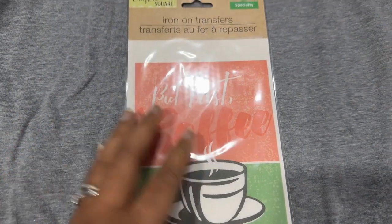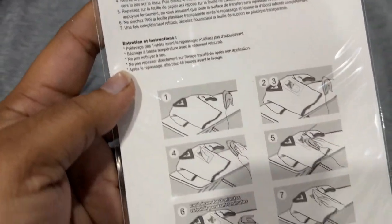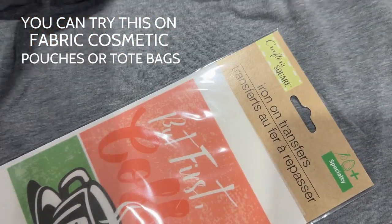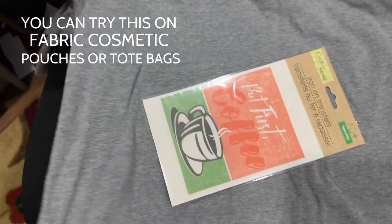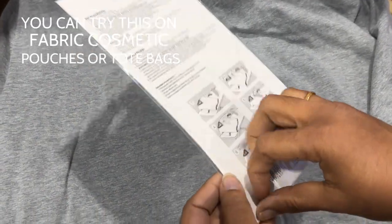Let's review and see how to work on these dollar store fabric transfers and find out if they're really worth buying. These iron-on transfers have all the instructions at the back, but the only thing I find is they only come in smaller sizes, so for an adult t-shirt this would be really small.